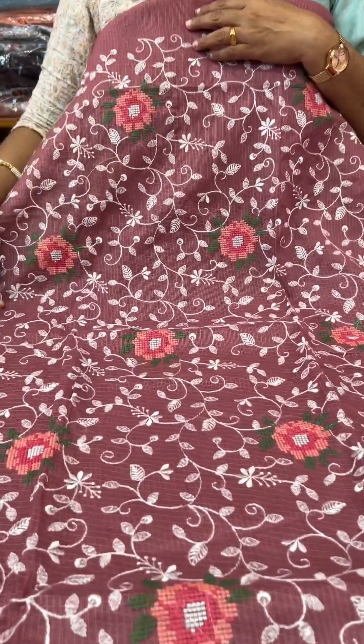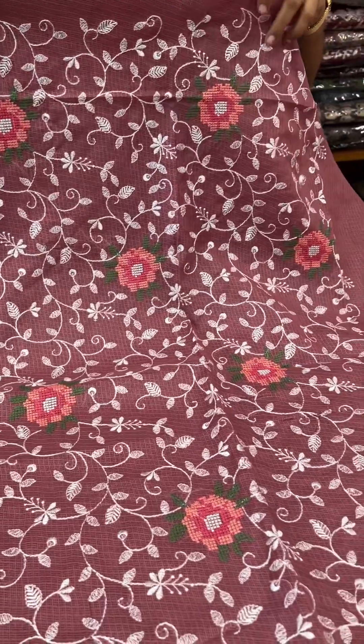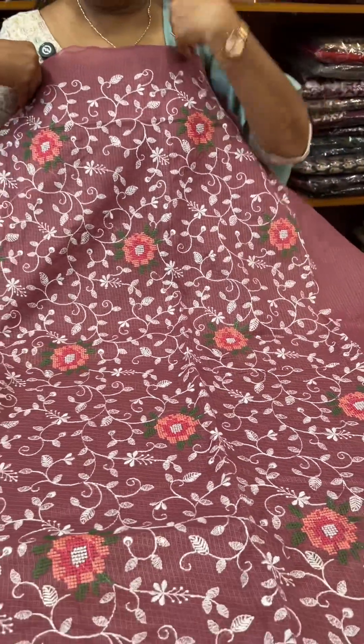I have a full body embroidery work, cross-stitch embroidery work. It's $5,000 for daily use. It's $2,900.